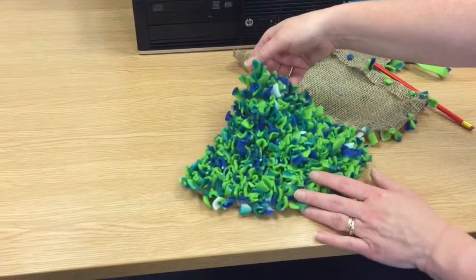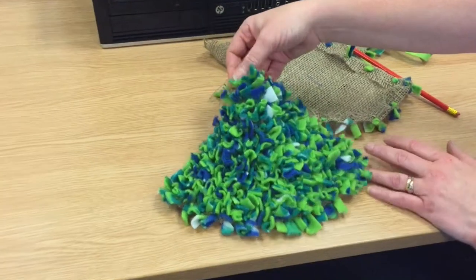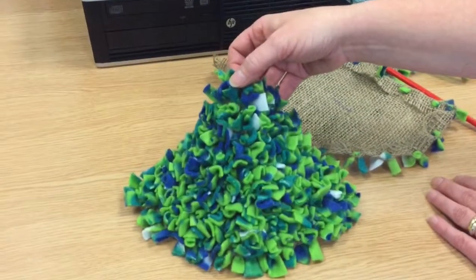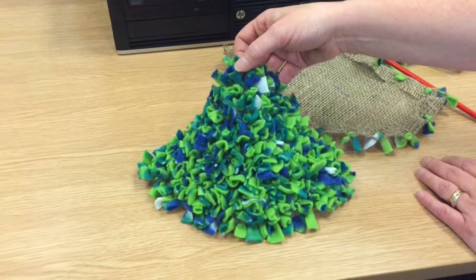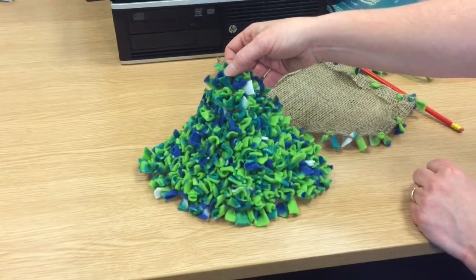On the back you should see it's looking like this. You can put extra colours in if you want. This was a patterned piece of fleece.